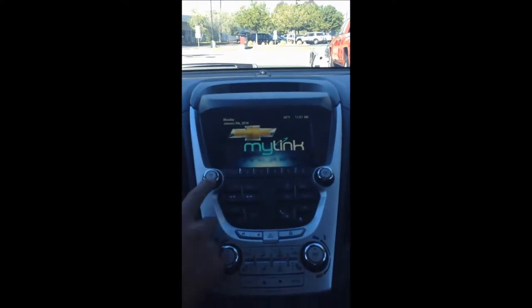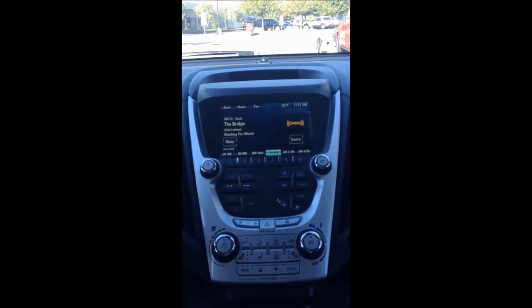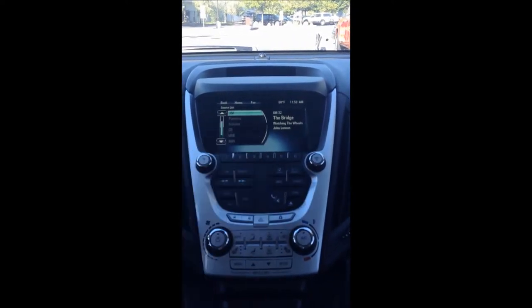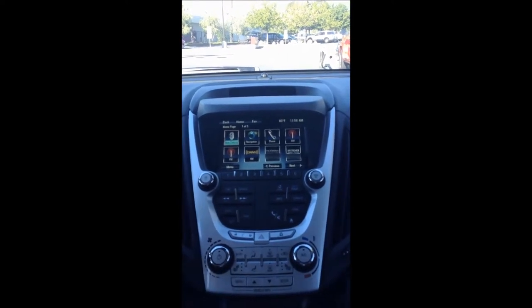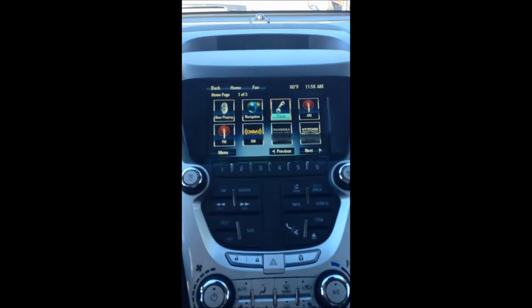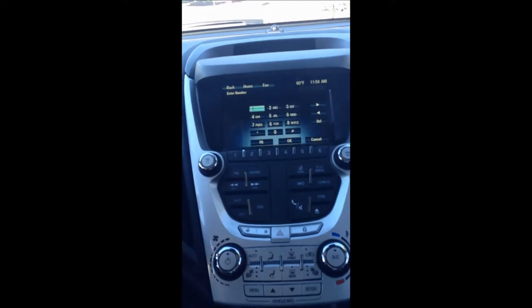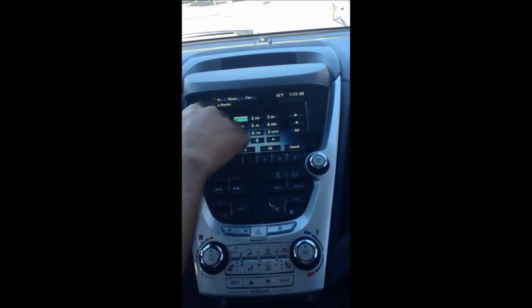Now moving to the Chevy MyLink system — let's turn it on. This is a seven and a half inch touchscreen system, really intuitive and easy to use. You'll notice a source button that gives you all your different sources, and when your compatible smartphone is programmed to it, you'll also get Pandora and Stitcher radio. The home page looks like applications to make it easier for the user. You have now playing, which brings up your radio station, navigation, and phone — really simple. You can dial out, scroll through your phone book, or look at recent incoming or outgoing calls.